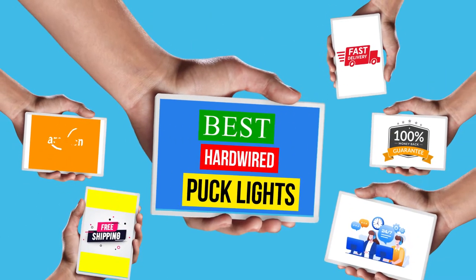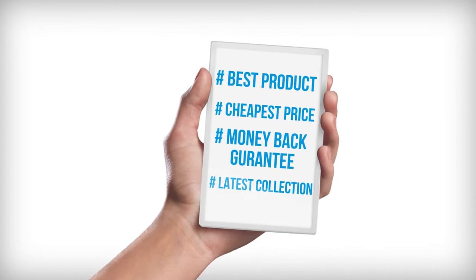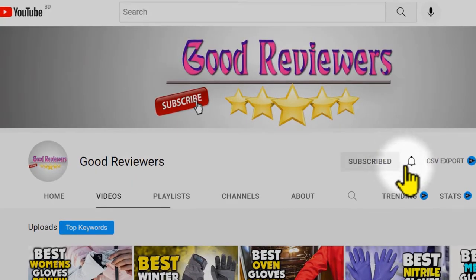Hello viewers, welcome to another great video for the Top 5 Best Hardwired Puck Lights Review Right Now. Subscribe to the channel if you're new and turn on notifications so that you never miss a new video.